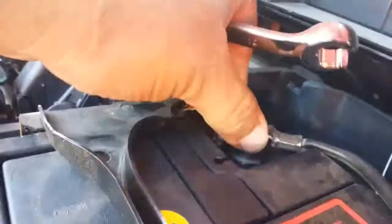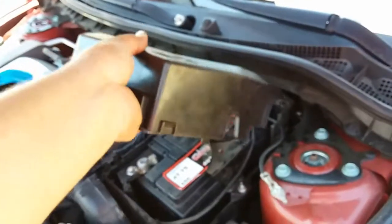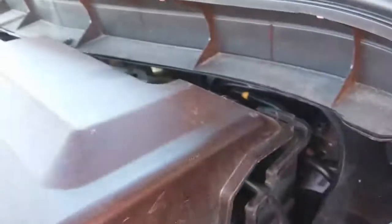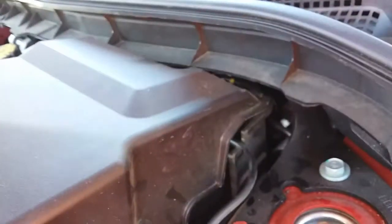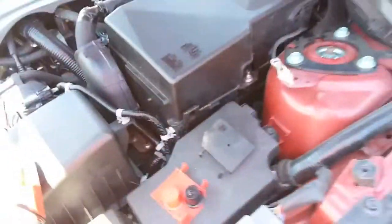Positive is nice and tight. Go ahead and tighten up the negative. Once it's nice and tight, next thing you're going to do is put on the cover. The cover goes up just like this at an angle and it slides right in there, right through there. It engages in here and on the side. There it is.